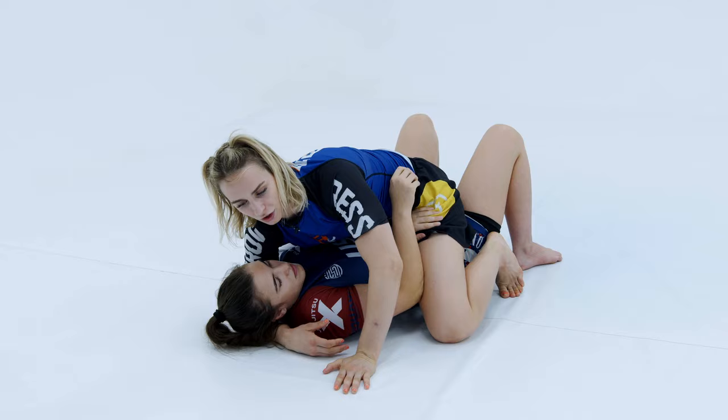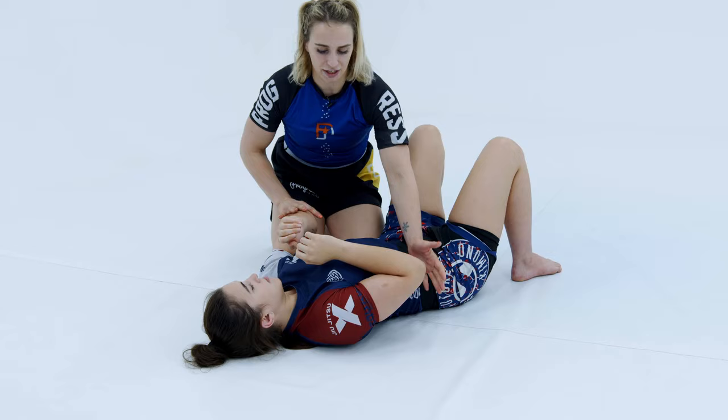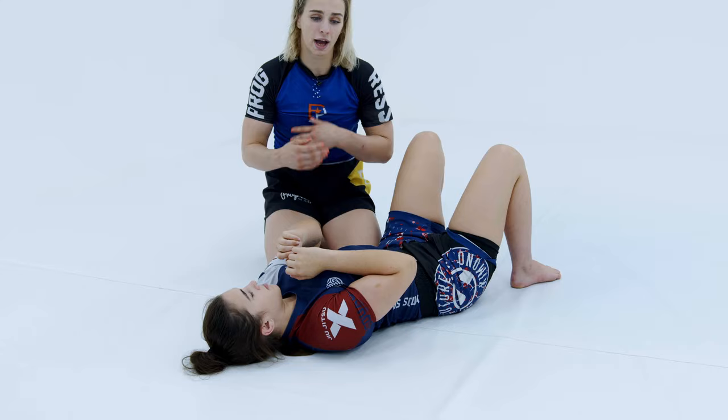I won't go to mount unless I get the arms up high away from the body. Otherwise I'll stay in side control and work attacks from there, or try and transition over to the back.